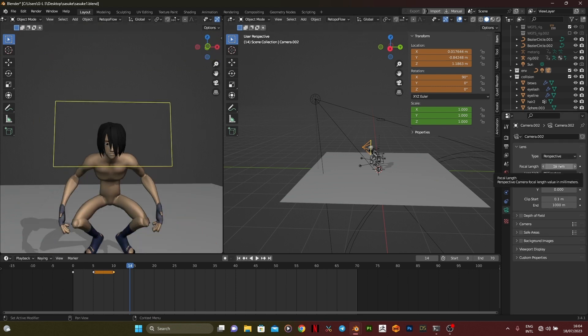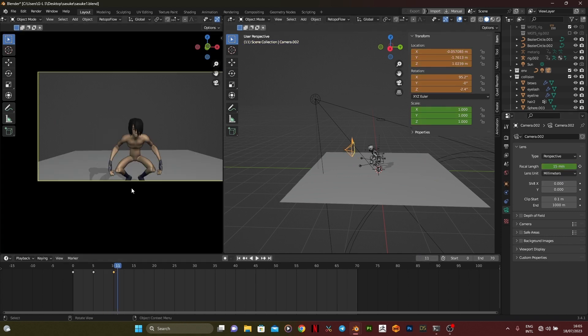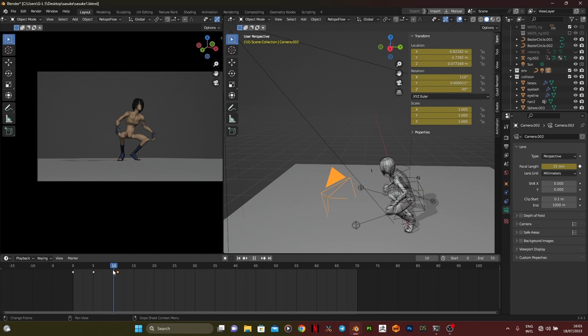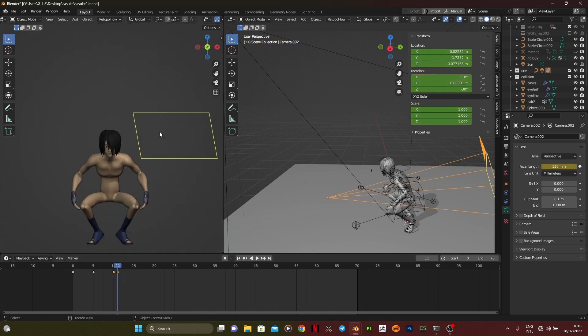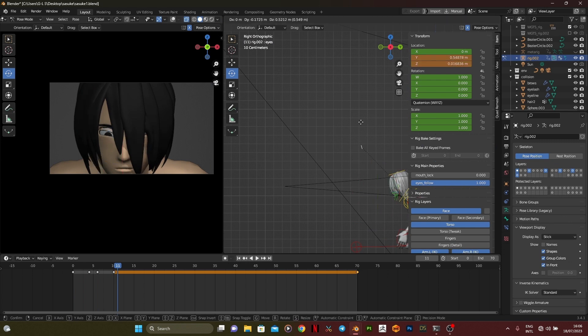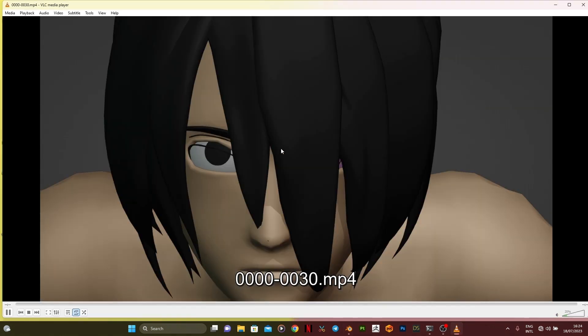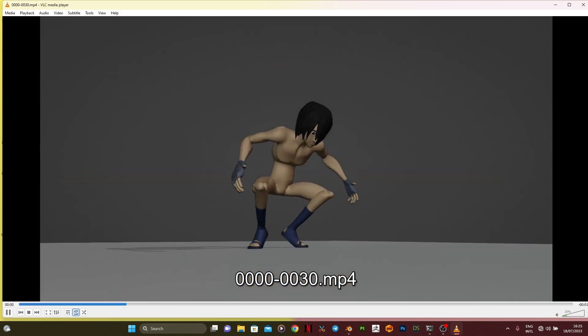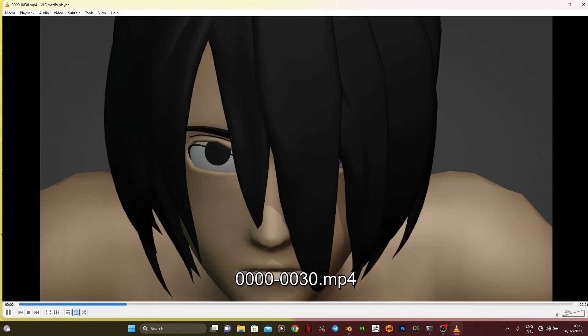One thing I noticed when animating an anime character is that using a smaller focal length tends to give your animation that anime look. Give your camera a focal length of 15mm, 10, or 20 millimeters depending on your scene. In this video I didn't really have a plan for the animation — I was just working with it and seeing where it took me.